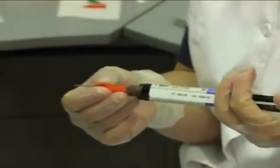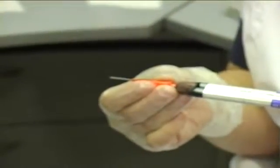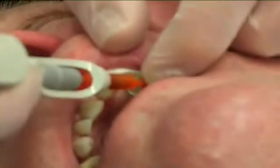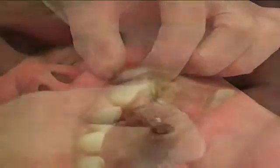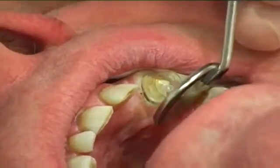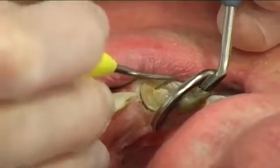The canal was filled with dual-cure cement as instructed by the manufacturer, by filling the canal from the bottom and proceeding slowly by moving the syringe steadily upwards until the canal was filled. The post was inserted into the root canal. Excess cement was removed and the cement was light cured.